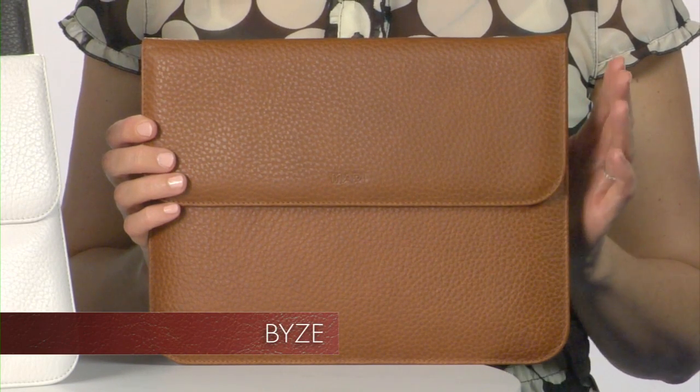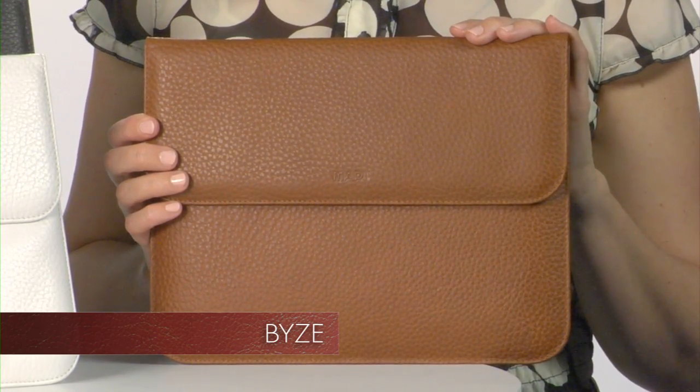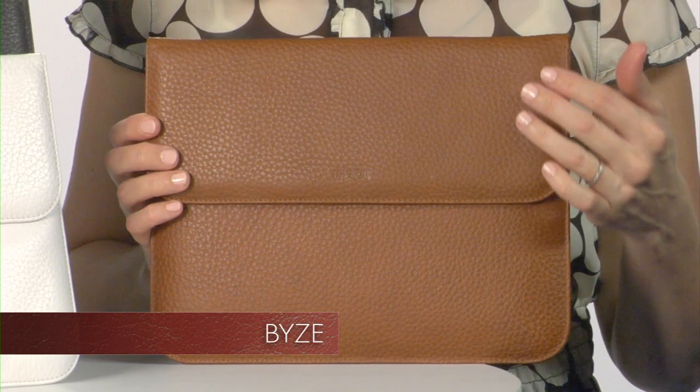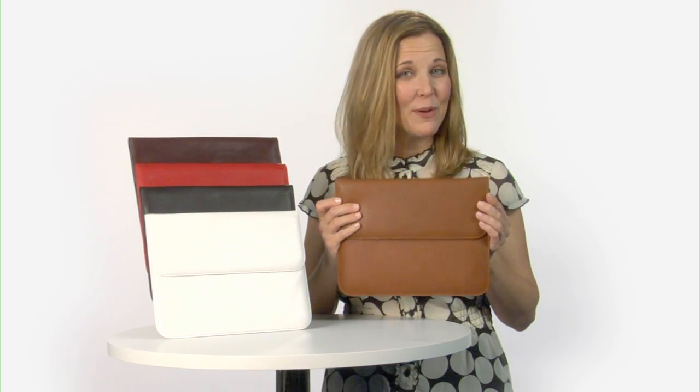The Bi-Z case is designed exclusively for the iPad 3 and is an envelope style bag. It is handcrafted from textured leather giving it a soft padded feel. This envelope style case has a sleek and thin design and it can fit most bags.